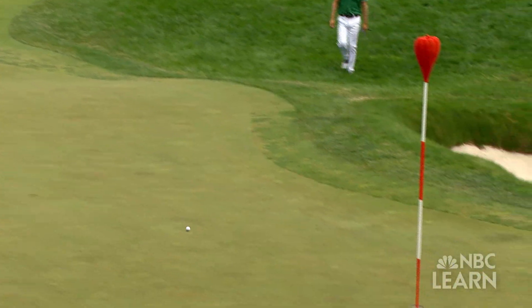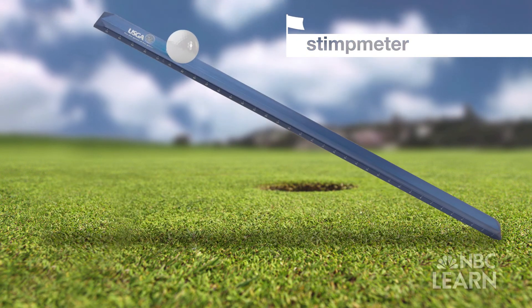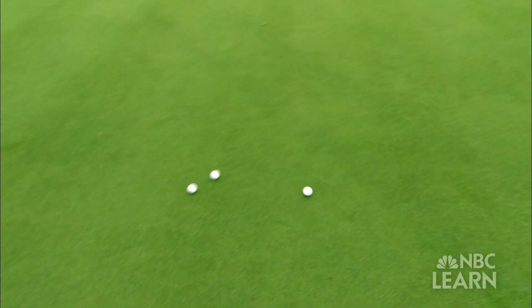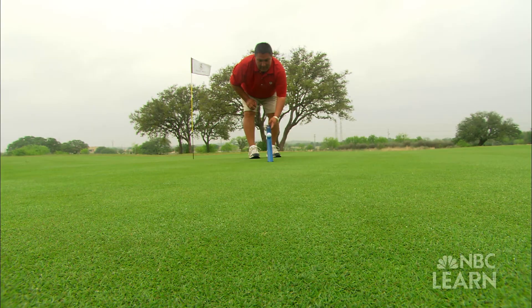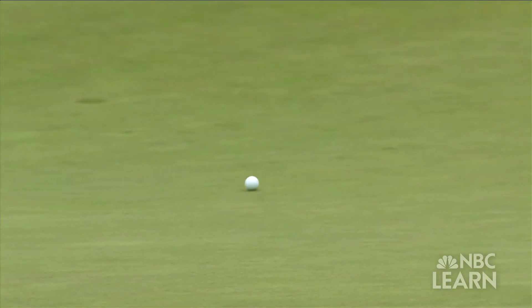In addition to firmness, the USGA closely monitors the speed of the putting greens using a device called the Stimp Meter. It allows the ball to be released onto the turf at a fixed speed. The farther the ball rolls, the less friction the turf has and the faster the green speed is. At U.S. Open Championships, some greens are so fast that the ball rolls up to 13 or 14 feet.